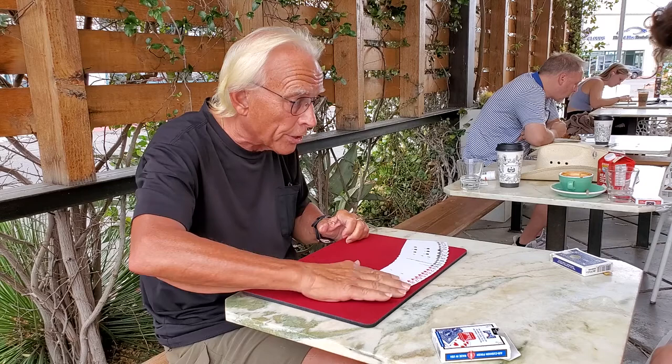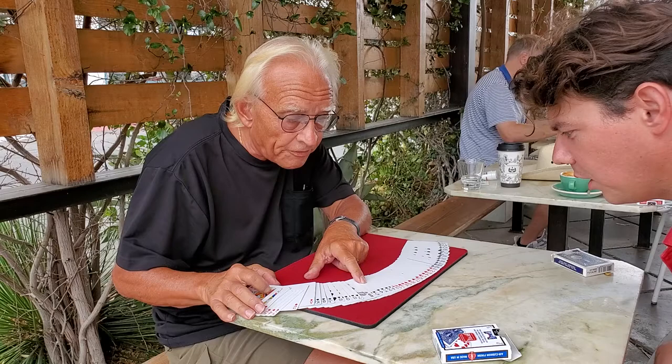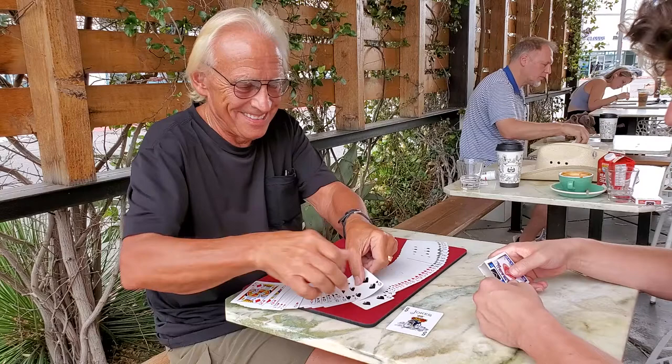They really are in order — ace through king of clubs, ace through king of hearts, ace through king of spades, ace through king of diamonds. But look right there: the Joker is sitting between the five and the seven — that's the six of spades, right there in the box. Are you serious? Yeah. What the hell? Fun trick.